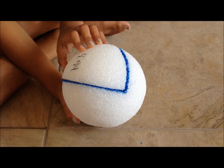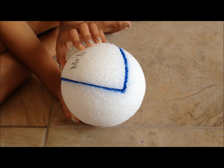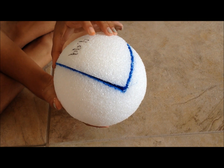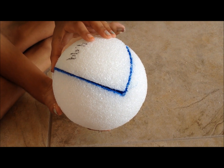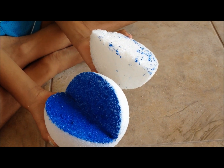First get a styrofoam ball, then cut one fourth of your styrofoam ball. We have already cut one fourth of the styrofoam ball. Then we painted it blue.